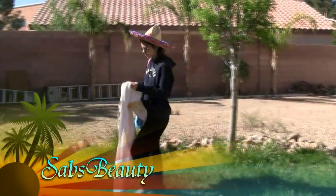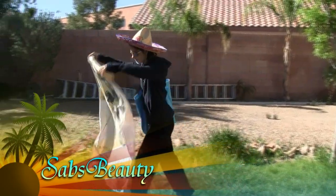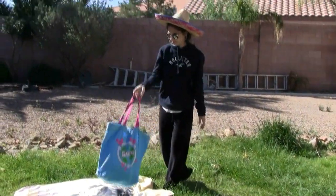Hey everyone, it's Sabrina, and today I have a super fun tutorial for you guys. I don't know about you guys, but I think that this girl really does look out of place. It seems like she's trying to go to the beach, but what is she wearing?